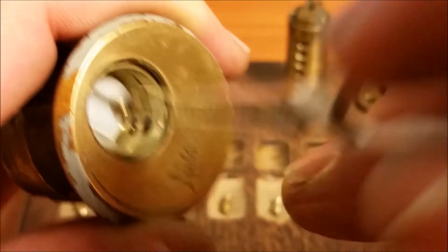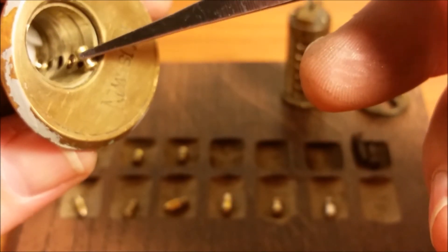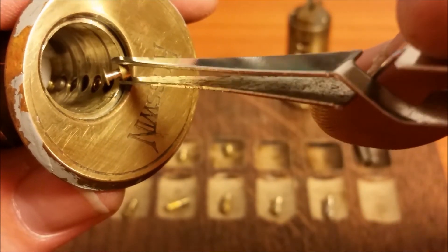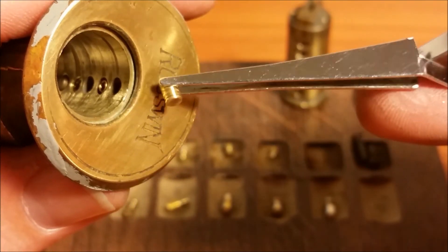Looking at the top pins: I've got a serrated in one, a serrated in two, a spool T-pin-looking guy in three, and a reduced-diameter pin in four — smaller than the others — and it is a sharp spool to get caught in that counter-milling. Pin five was partway caught below the shear line, but that's a very sharp spool to catch on the counter-milling. Pin six is another serrated with lots of serrations.